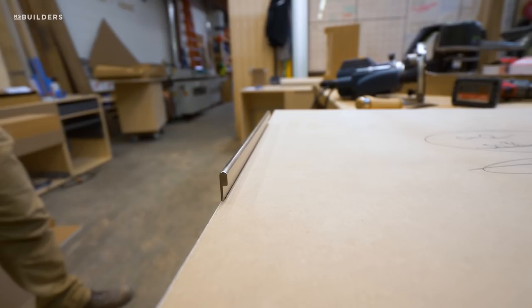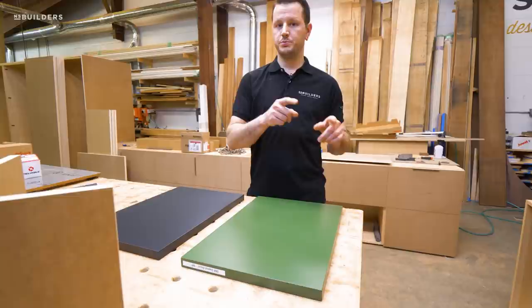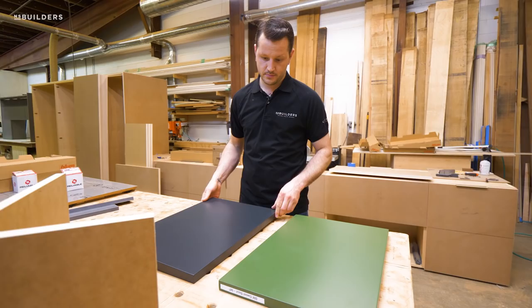We recently got back some of the samples we had submitted to the architect for approval. These two colors are actually for the vanity. If you're following along with Nick at NS Builders on Instagram, you would have seen he posted a rendering of this bathroom and this vanity — it looks killer. The other bathroom gets a very similar vanity with a really dark blue-grayish color called graphite.